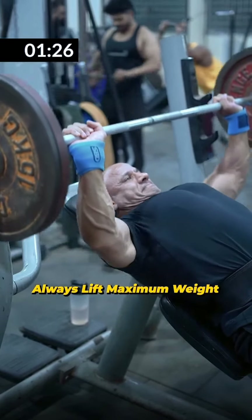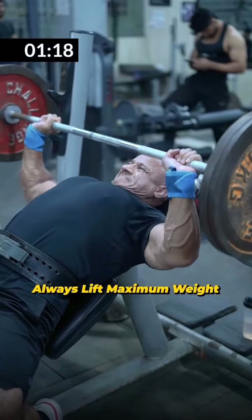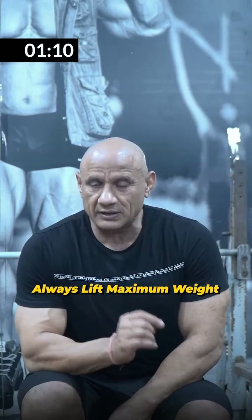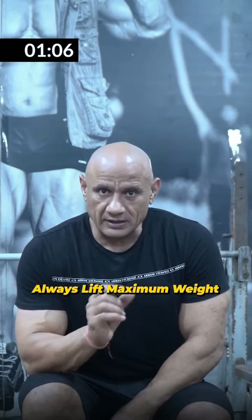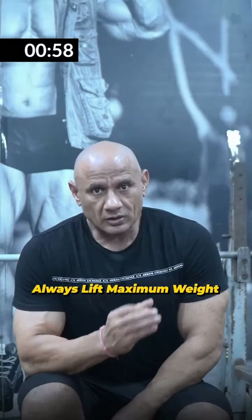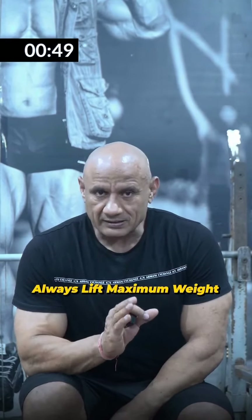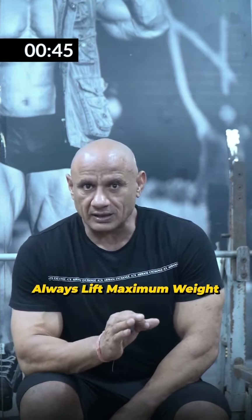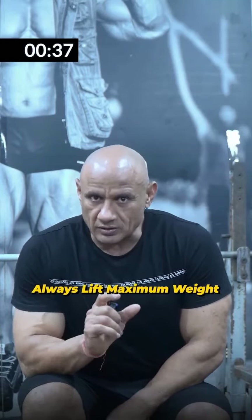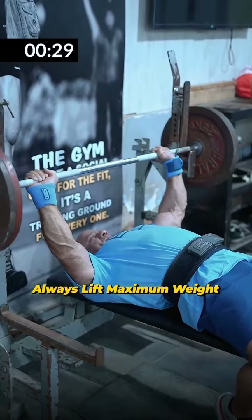Maximum weight means the weight that takes you to your rep target at failure. You need to use the maximum weight so that your muscle adjusts. If your weight is too light, you need to increase your load. If you have reps left over after completing your target, you have chosen too light a weight and must increase the load. You can increase 1-2 reps as a range. Your goal should be to raise the weight progressively. If you have to do more reps, the load can be reduced, but you need to do maximum weight for the same rep target — lift the maximum weight so that your muscle will fail at the target reps.